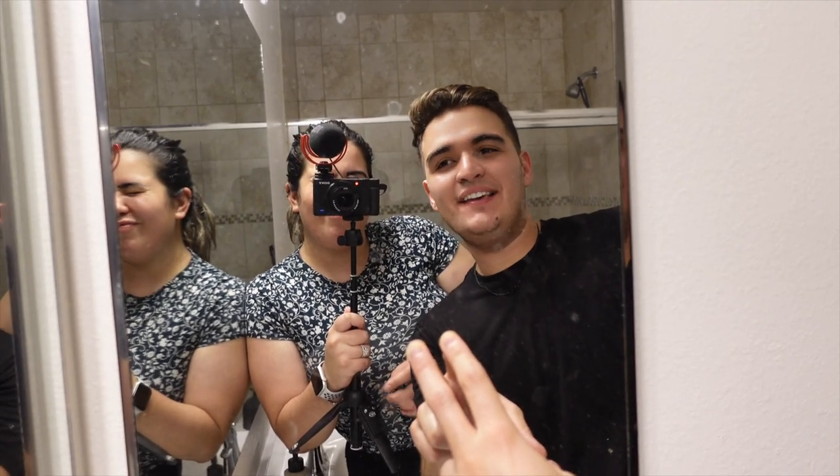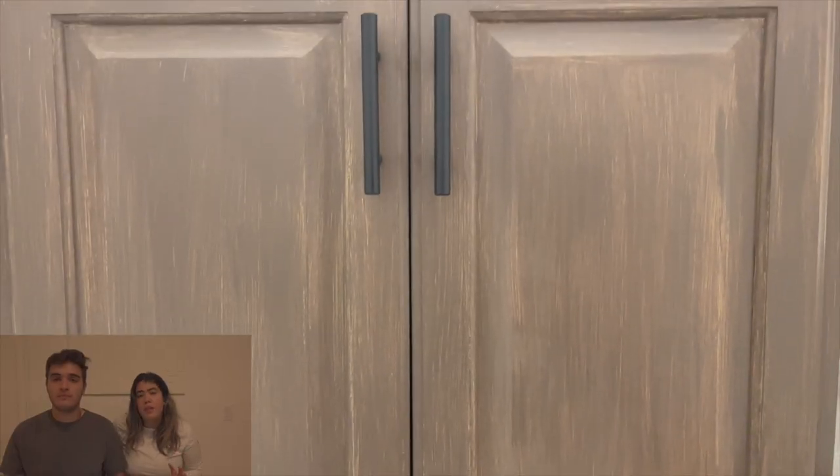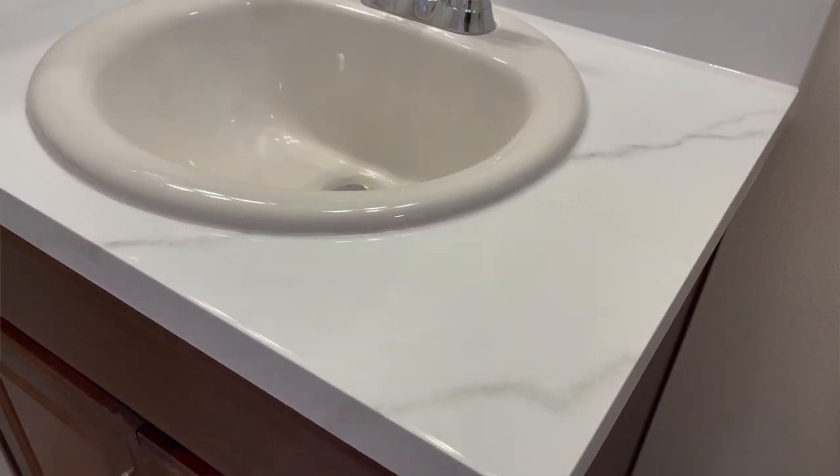We feel like this could be better. Hey guys, welcome back to another week here at Handy Creators. Thank you for joining us on part three of this bathroom makeover. Over the last few weeks, we have been transforming our bathroom by painting our laminate vanities and by transforming our countertop into marble on a budget.